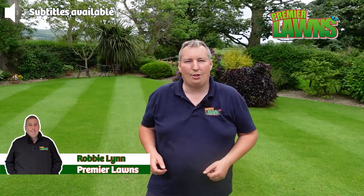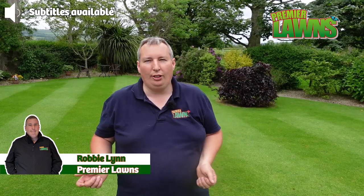Today we're going to talk about some lawn care tips for June — what you should do and what you shouldn't do. So stick around.